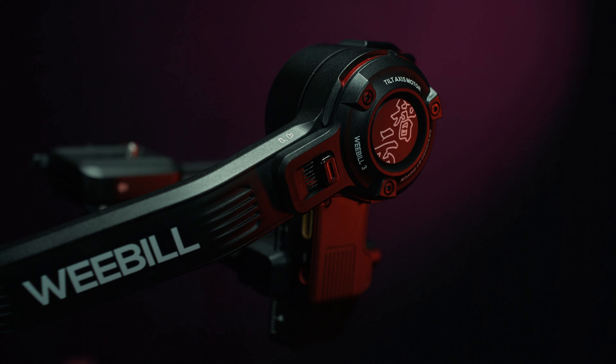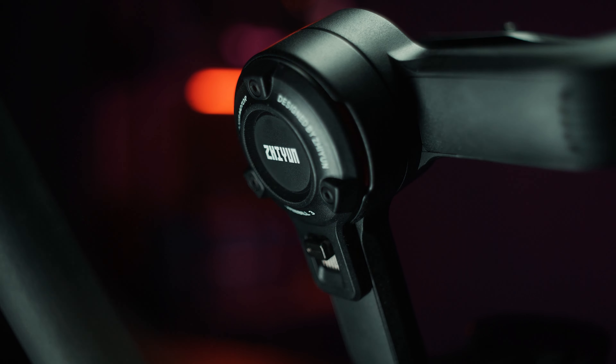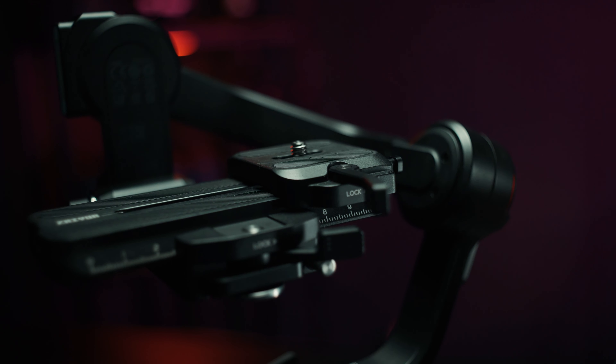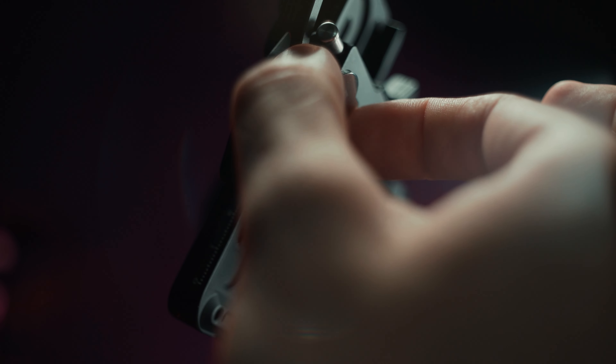Compact yet powerful motors and optimized stabilization algorithm. Improved access locks. Upgraded quick release system with dual quick release plate.